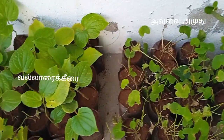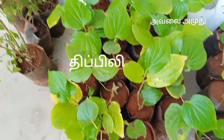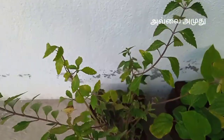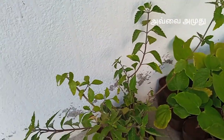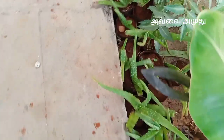Let's see how the plant is cut. The plant is called Carpura. This plant is called a herbal plant.